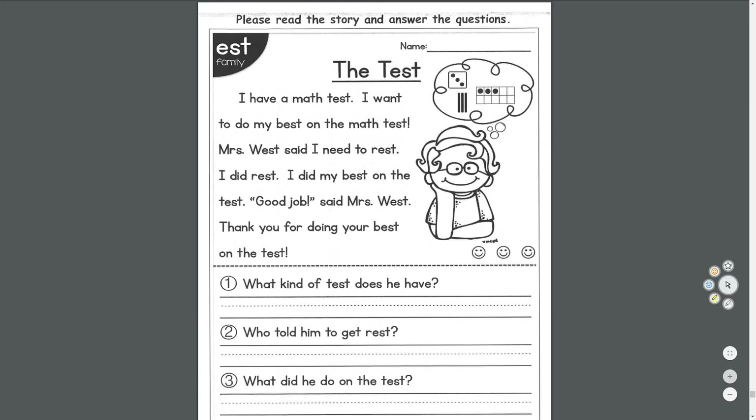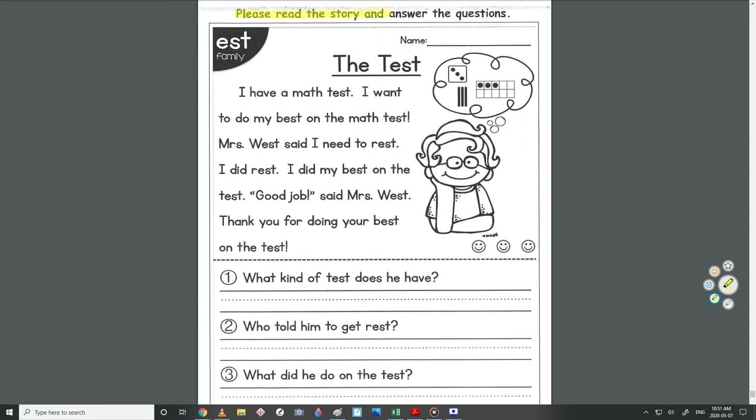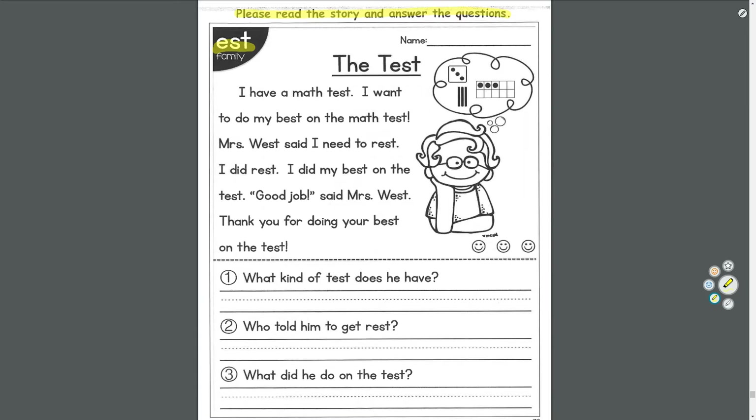Story time — The Test. Please read the story and answer the questions. In the story you'll see the EST family: test, best, rest, and west — but West is his name, so it's not a word family word.